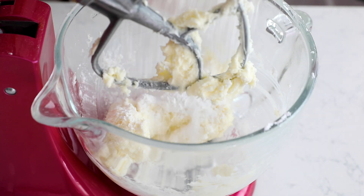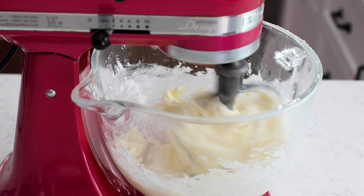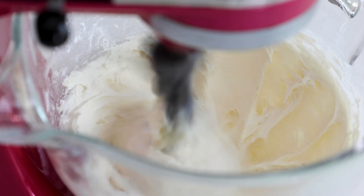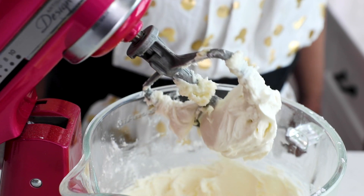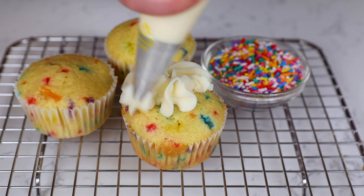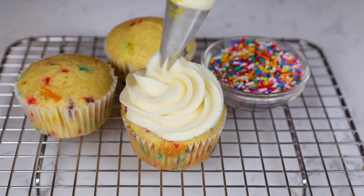Now that the cupcakes are in the oven, it's time to make the frosting. I'm using my basic vanilla buttercream — super simple to make and absolutely delicious. You can frost these cupcakes however you want: just use a knife, or use a piping bag. I love using a piping bag with a 1M tip — that's a Wilton 1M, a large star tip, the same one you'd use to make rosettes. You can make rosettes on top or pile it high with frosting.